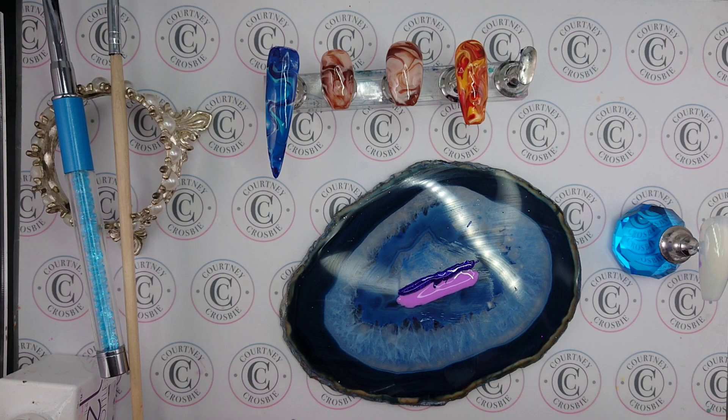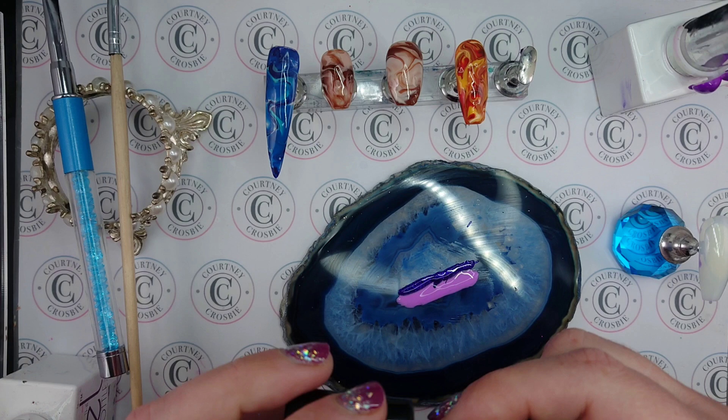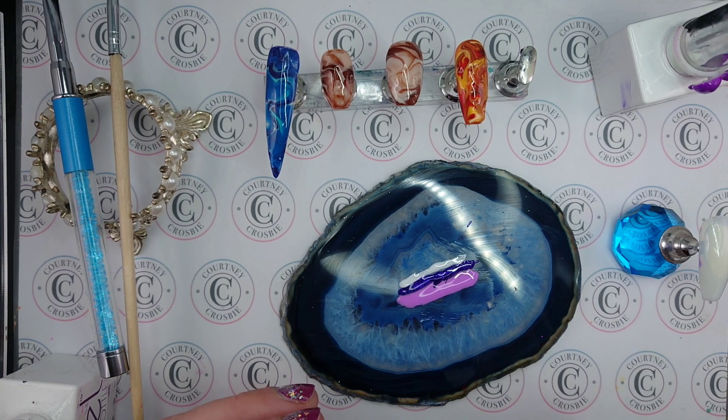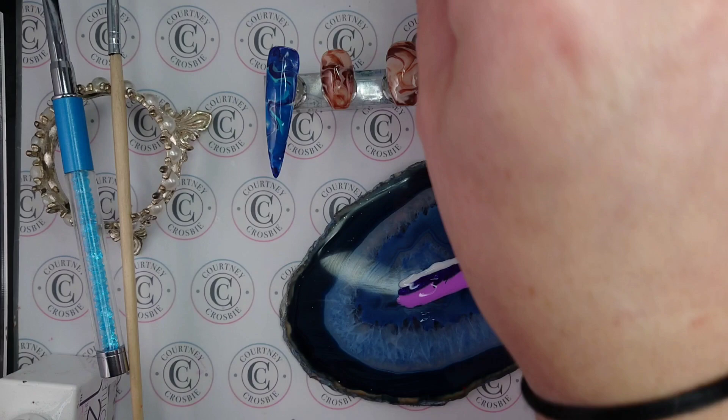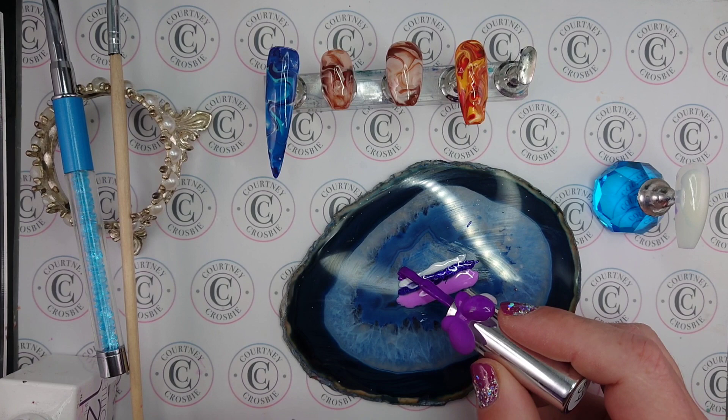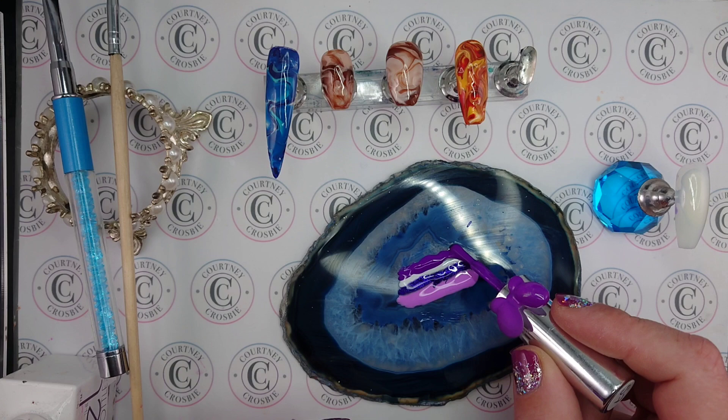Now let's use some white as well. I'll just do a really thin layer of white — I'm running out of this one. The nail that I'm doing it on here is quite big so I am using a long strip of polish. If you're using a shorter nail or doing it on a natural nail, then obviously you won't need as much polish. Now I'll put this one at the top — quite a bit there, but that's okay.